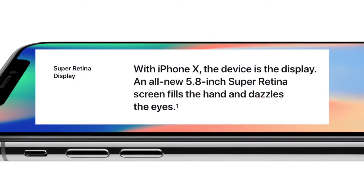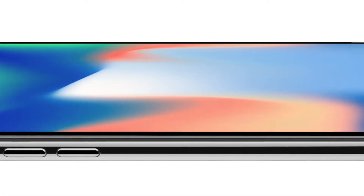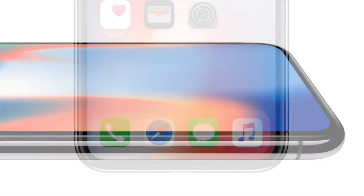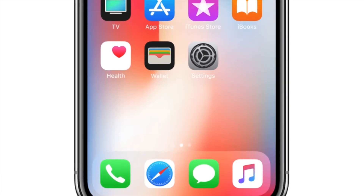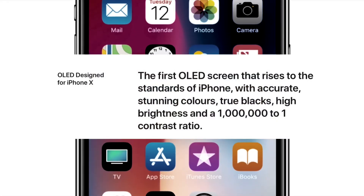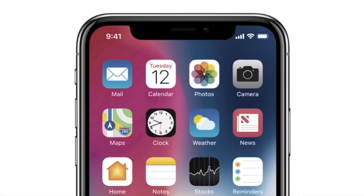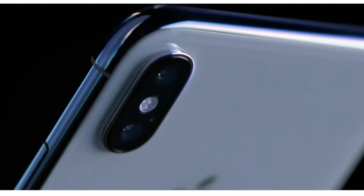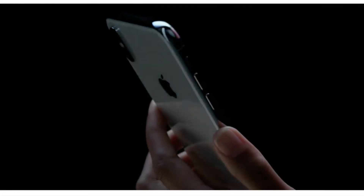The iPhone X has a 5.8-inch display with a resolution of 2436 by 1125 and 458 pixels per inch. It supports both wide color gamut and has a super high contrast ratio of 1,000,000:1. Of course, it still has 3D touch and is a True Tone display that will change the color tones depending on the ambient lighting to produce the most accurate colors. Should be great for photography.